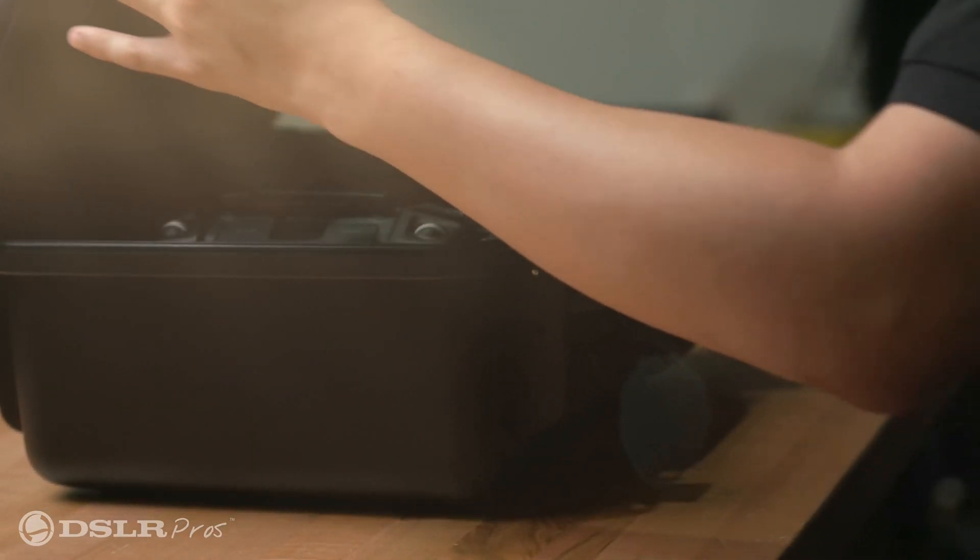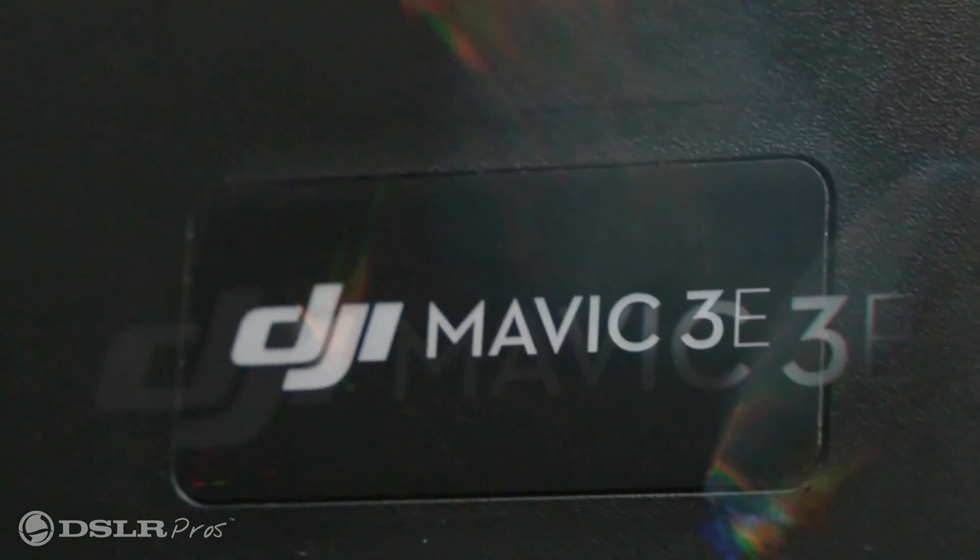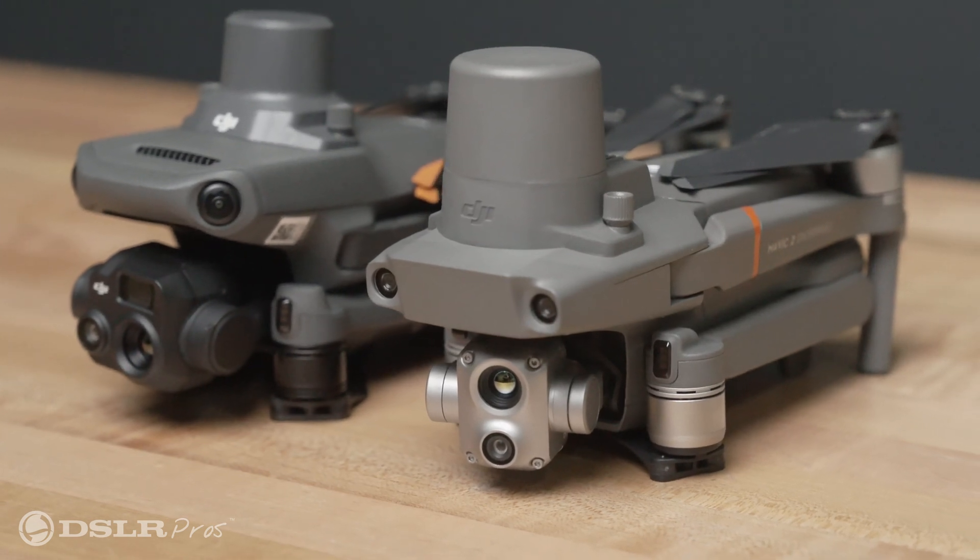Now, the Mavic 3 Enterprise is here, and it's kept everything that we liked about the original compact enterprise drone, and turned everything else up to 11. This new drone has taken a huge generational leap forward in capability, so let's talk about the payload.